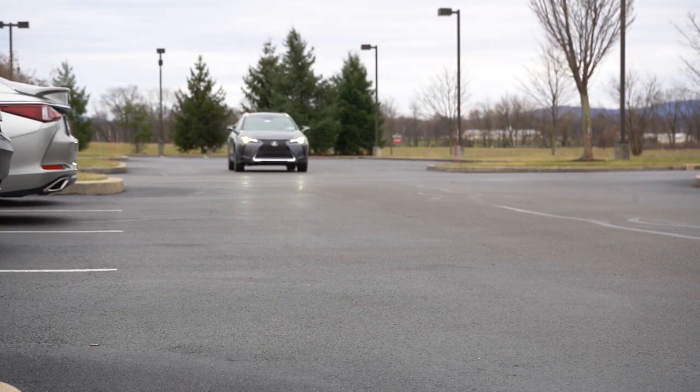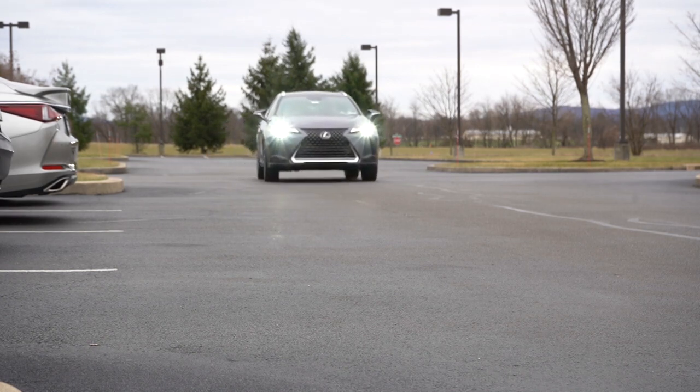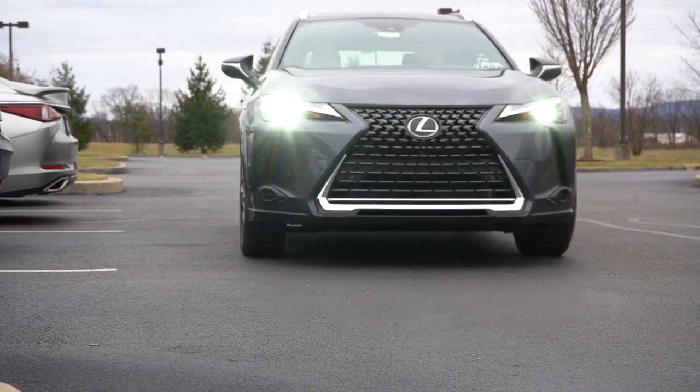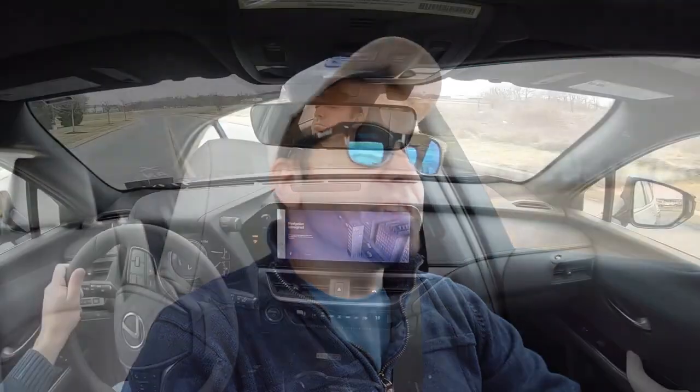In this video we will be testing out and going over everything about this one — from acceleration to braking, steering feel, ride quality, sound system, exhaust clip, all that fun stuff. As always, let's start with pricing.